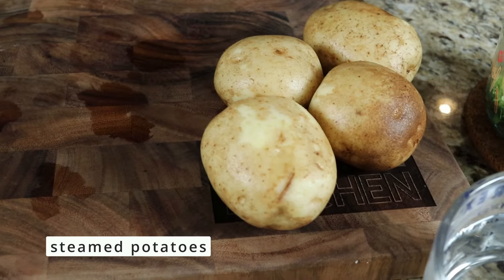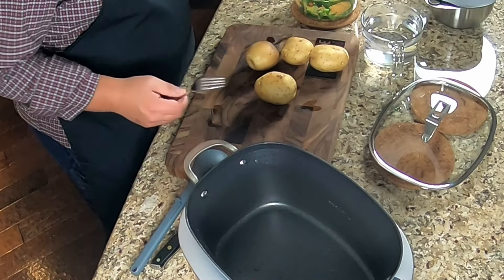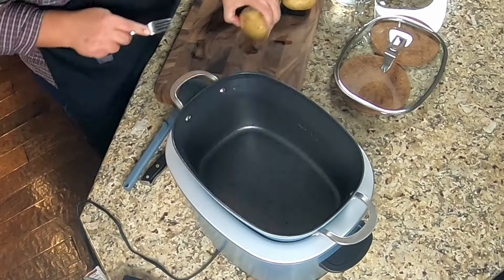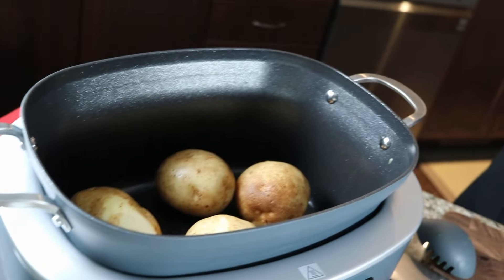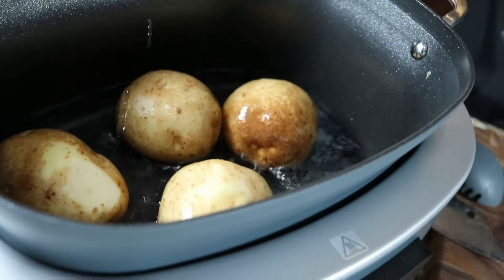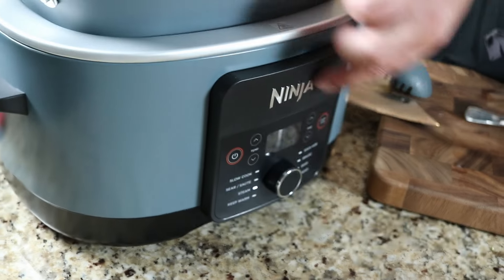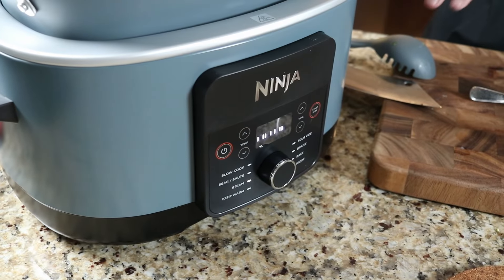Now let's steam some potatoes. According to the book: four cups of water, 15 to 20 minutes. I grabbed four evenly sized potatoes, gave them a little stab with a fork, and set them in. We've got four cups of water — I put some warm water in to help with the heat-up process. We're gonna go to steam, set the time at 20 minutes, and hit start.